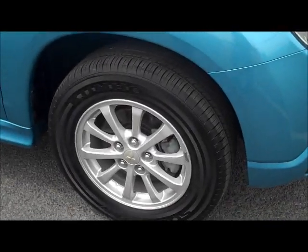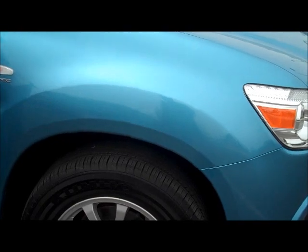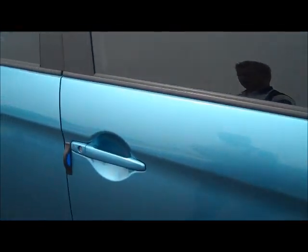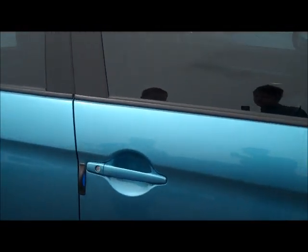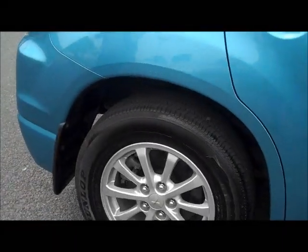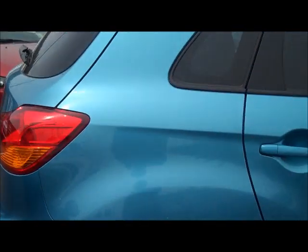It does have 16-inch alloy wheels, and as you can see, pretty much brand new tyres on the front with very good tread. All the way down through the side, it is fitted with tinted windows. Moving down again, the alloy wheel is in excellent condition with plenty of tread on the back tyre as well.